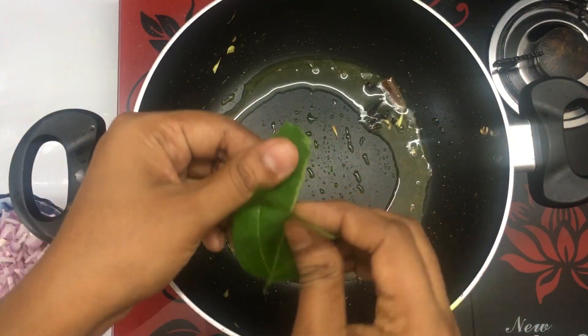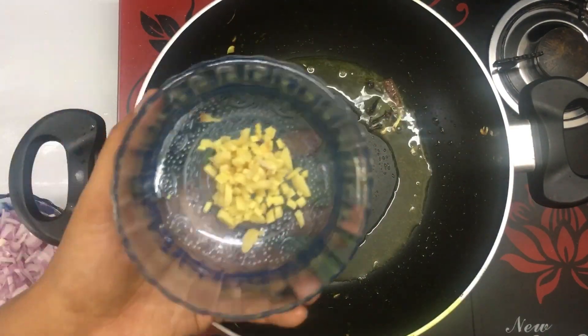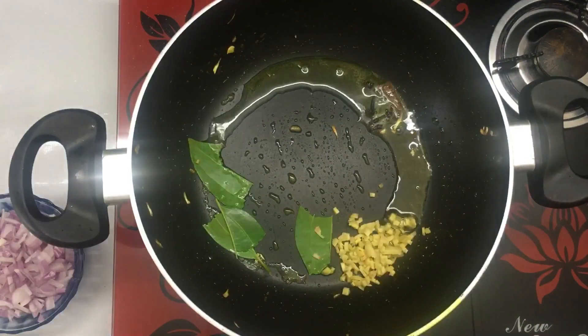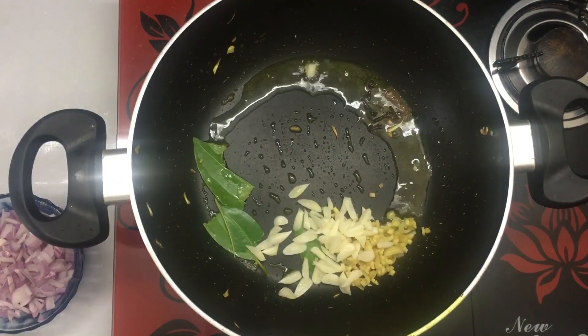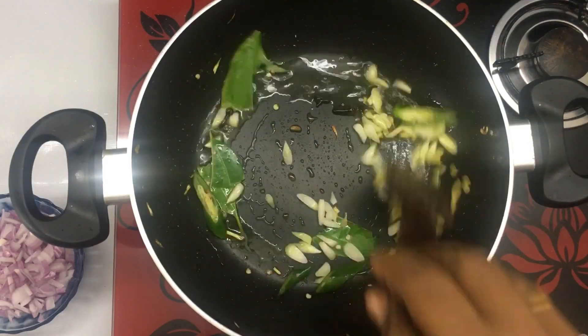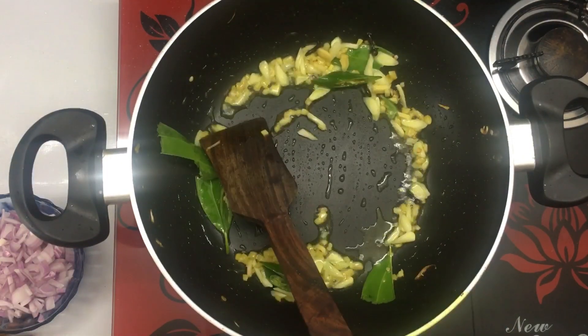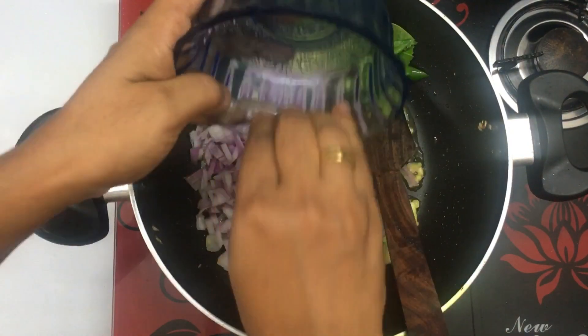And we cooked it with 5 grams. I'm gonna use a little bit of a leaf. When you're doing a lot of it, it's just a little bit of a leaf.